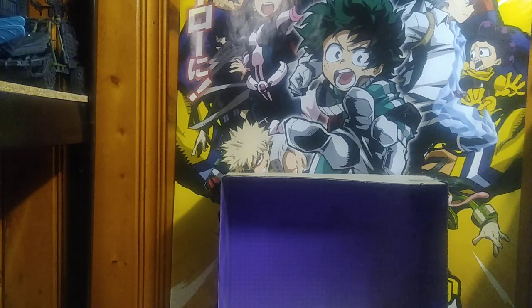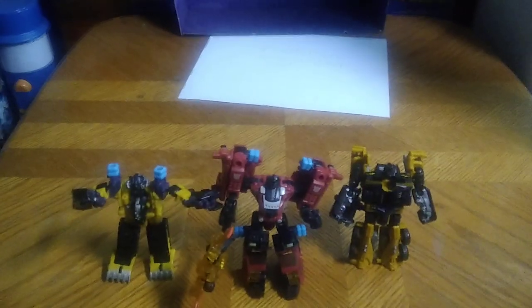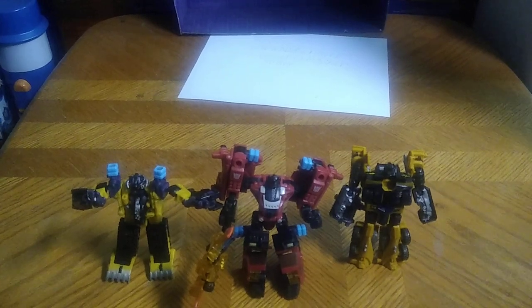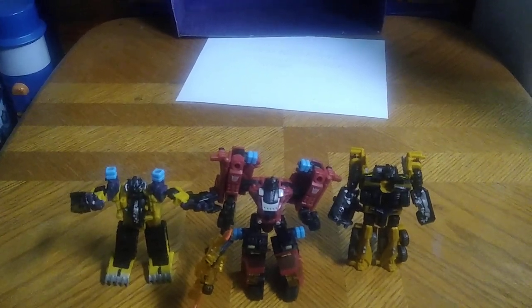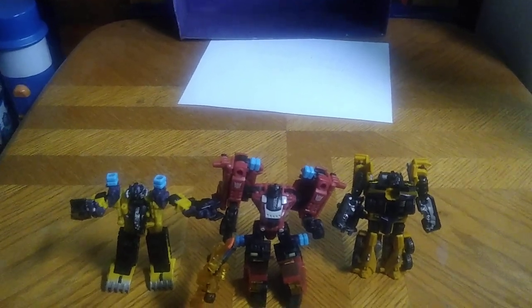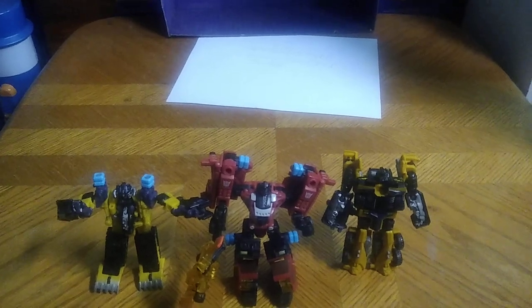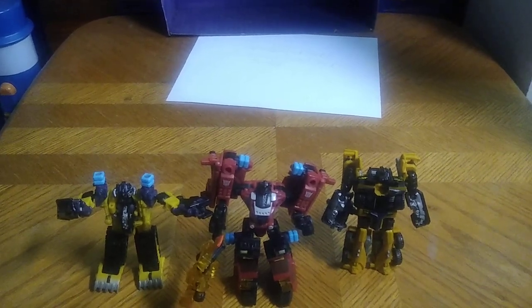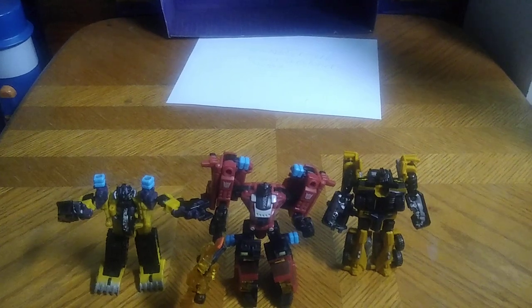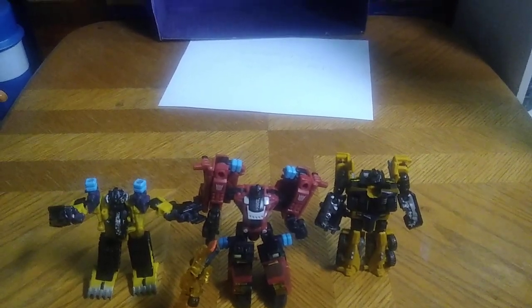The last comparison before we end this video is good old PowerCore Combiners Huffer. If you remember, I did Huffer and Smoker, and now you know I've done Sledger. There are a lot more single-bot PowerCore Combiners to get, and then there are the actual Combiners — like Bombshot and Buildmaster. I will try to get those so I can show them off in Combine Mode.